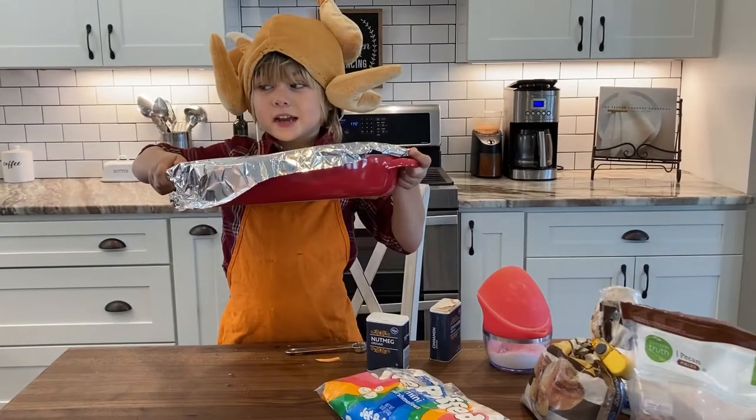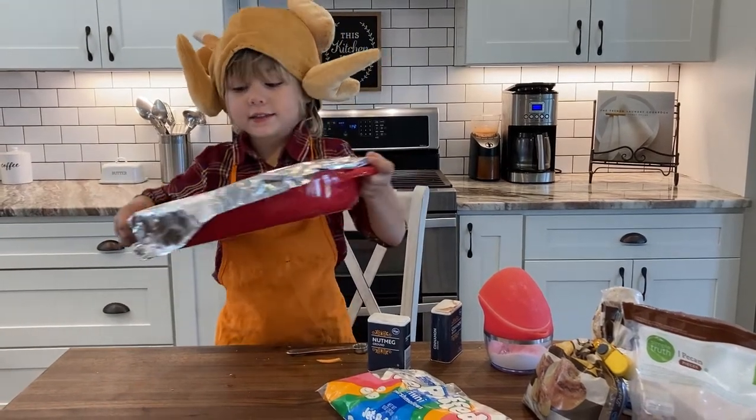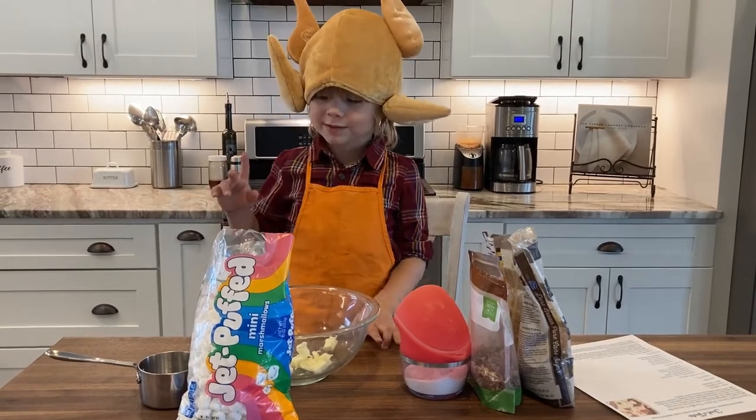Bake for 25 minutes, and while it bakes we're going to make the topping. This time we are going to make the topping for the last layer, and I'm going to make it.